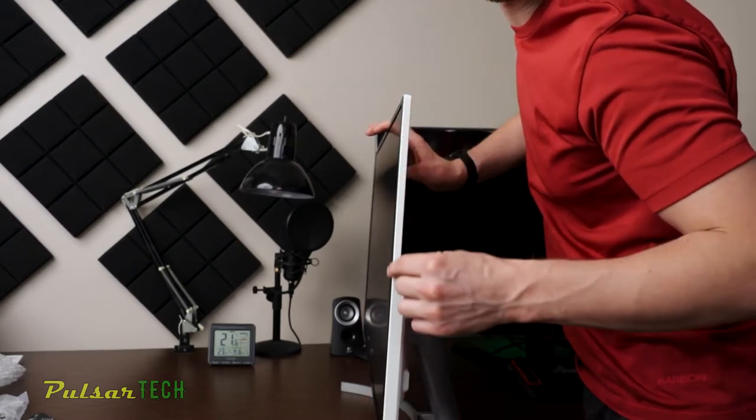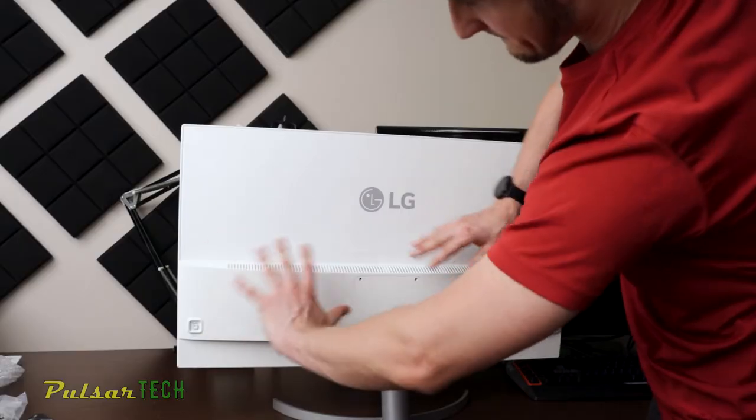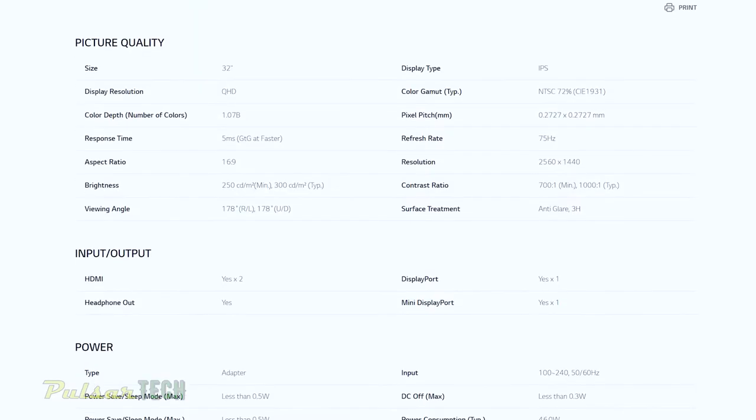This monitor is very thin, and especially the top part of the monitor is very thin and it looks very stylish. I like the white color — it looks great and actually fits pretty good in my interior. This is a good combination of colors.